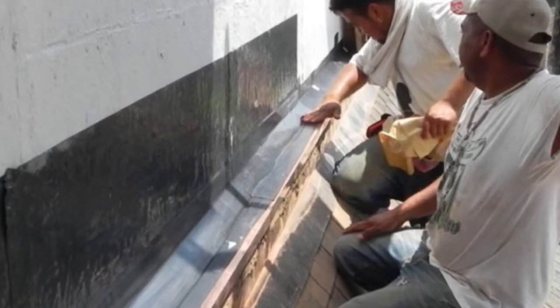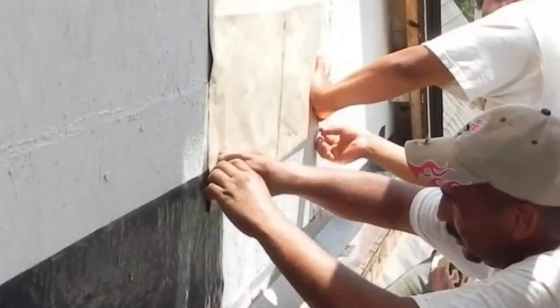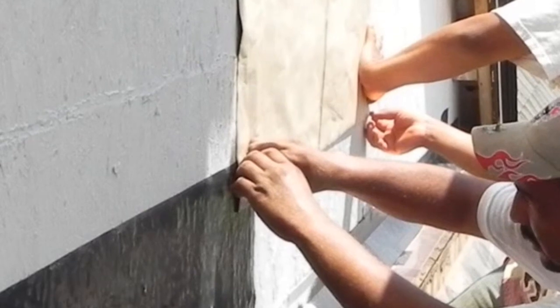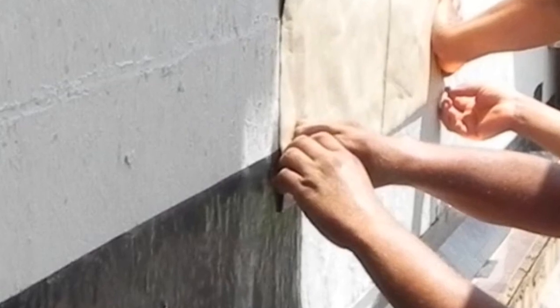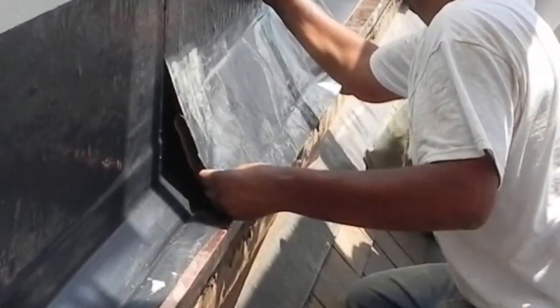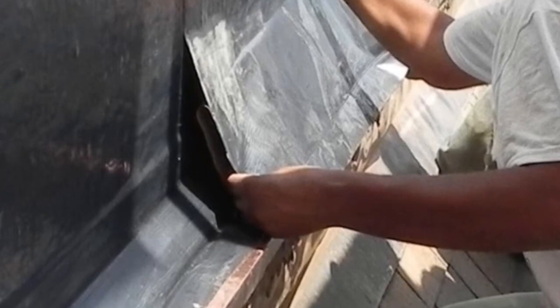Polyguard 400 through-wall flashing makes it easy to get the installation correct from beginning to end of every job. Observe that 3 inches of the flashing have been adhered and the flashing rotated upward to access the remaining release paper. The split-release feature allows the flashing to be adhered in sections and smoothed as the release paper is removed.